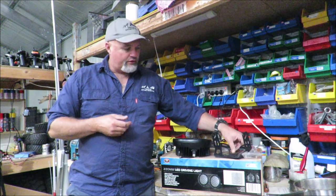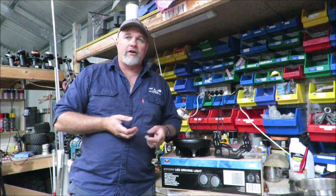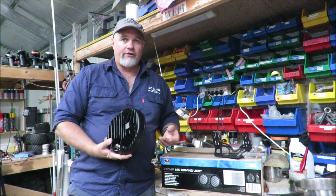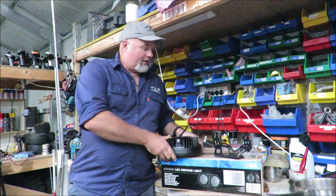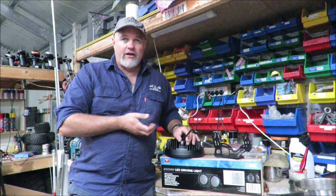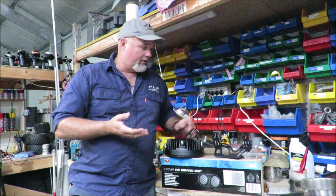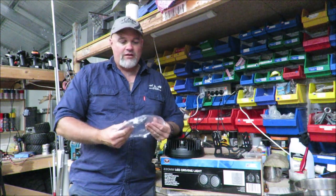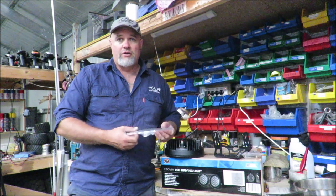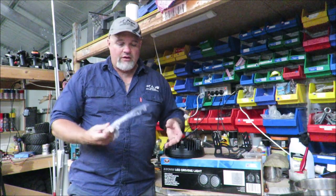One odd thing is that it didn't come with any instructions, which is probably not that big a deal. I did a review on some Ridge Rider light bars and they didn't come with instructions either. It is pretty straightforward — you've got a red wire and a black wire. But I find it a bit odd that you pay $185 for these lights, and they come packaged really well with a heap of polystyrene, all wrapped in plastic, and then there's no instructions. It also comes with plastic lens covers, and without instructions I'm not sure if you're meant to leave them on or take them off. I'm just going to run the lights as is.